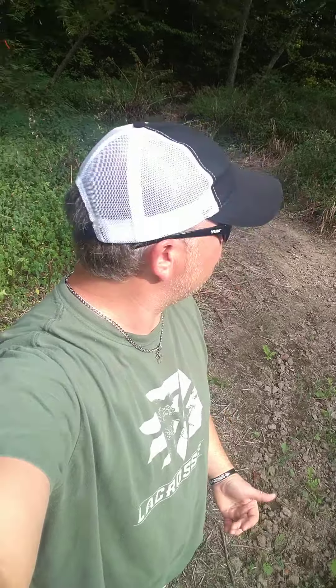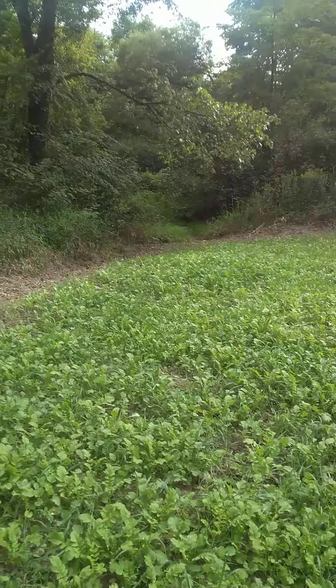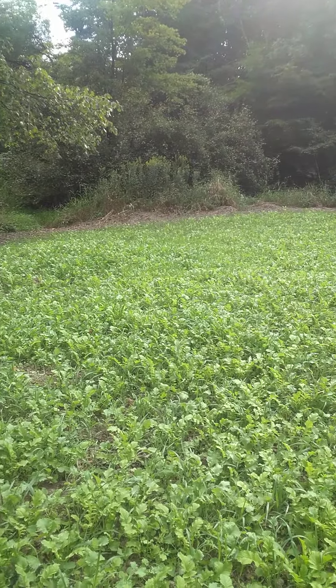Good morning. It's August 29th. We came out to the farm to check on this food plot. It's exactly three weeks since we planted this. This is what we have — it came up extremely well.